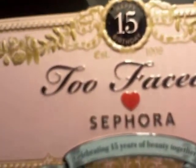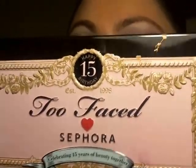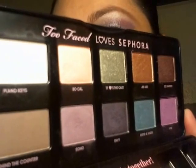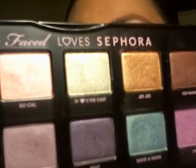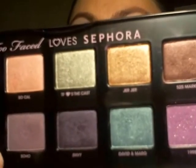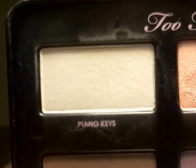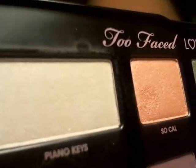This is how the palette looks like. Too Faced loves Sephora and it's a quite big palette — it brings 10 colors. I used 1998, Soho, Envy, and Piano Keys as a highlighter and for my inner corner.